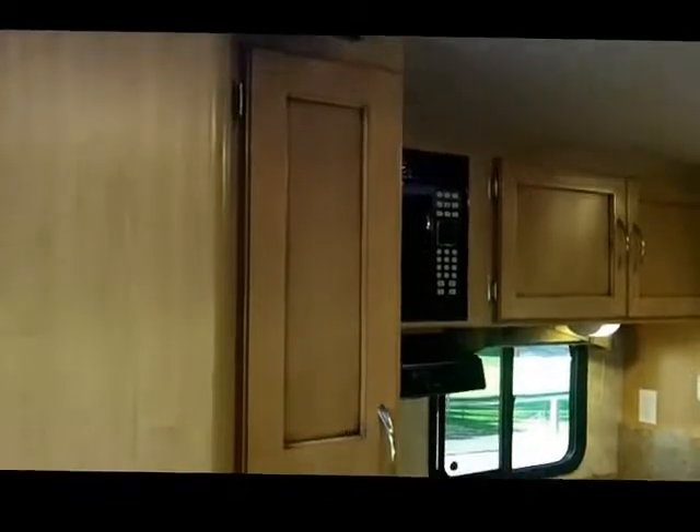As you enter the unit past the bath you'll see a large pantry storage area with a large hanging wardrobe — good for your coats and items as you come in out of the weather — and two deep drawers with metal ball bearing roller guides for ease of operation. You'll notice the full extension drawers come clear out so you can access the back of the unit, unlike other manufacturers that don't have full extension drawers. You'll also notice the nice tight bull nose catches that make it nice and secure during travel.